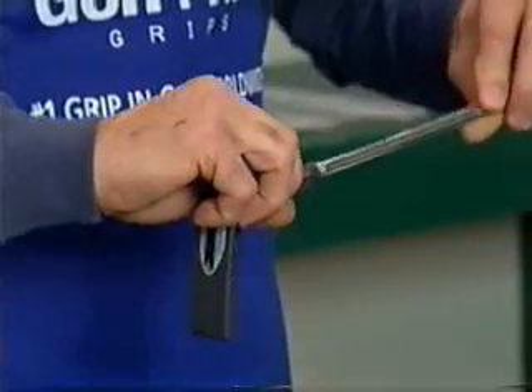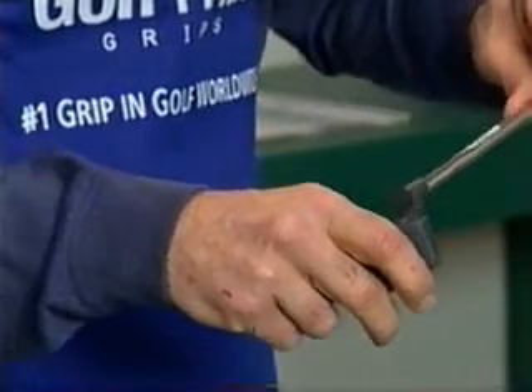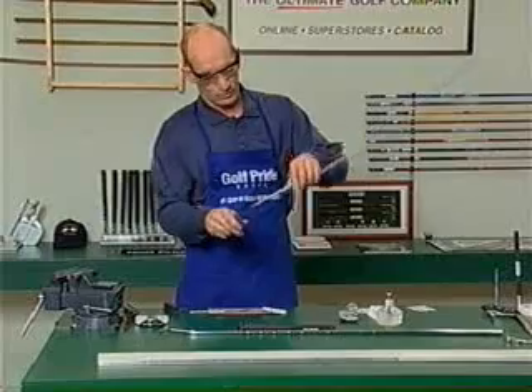Now there's really nothing to align in this case. The only key part is to make sure you feel it bottom out.